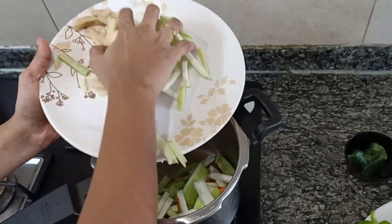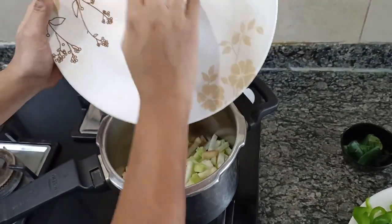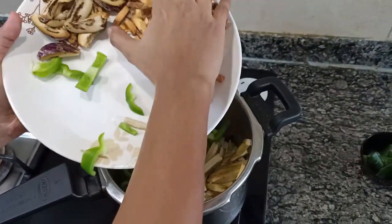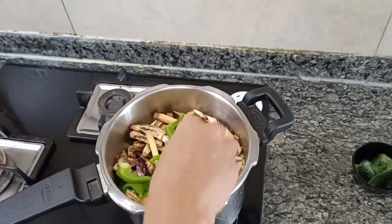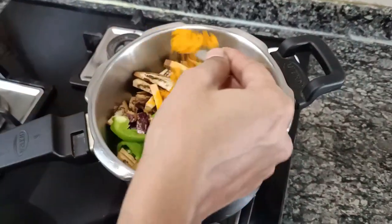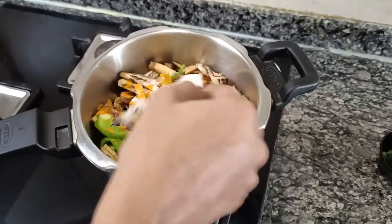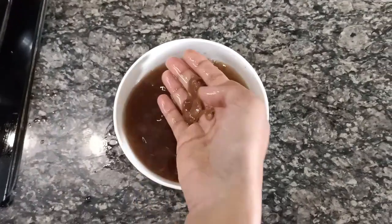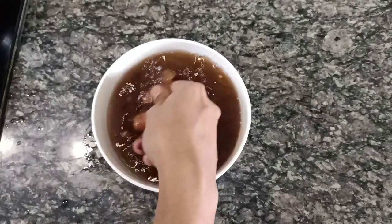I am using my cooker and adding all the vegetables into the cooker. This quantity will serve four people. To this I am adding a teaspoon of turmeric powder and the required amount of salt, around half a tablespoon. Now I am extracting the pulp from the tamarind by mixing the tamarind and the water well.